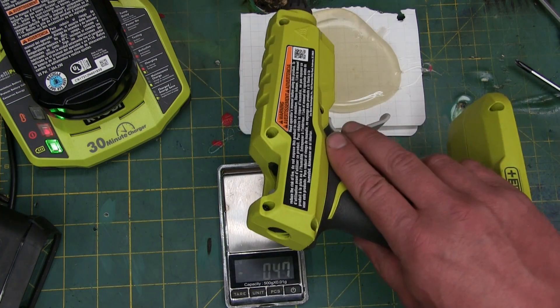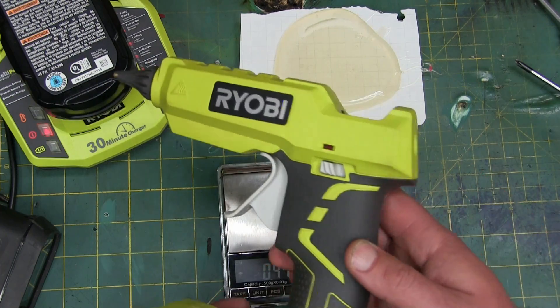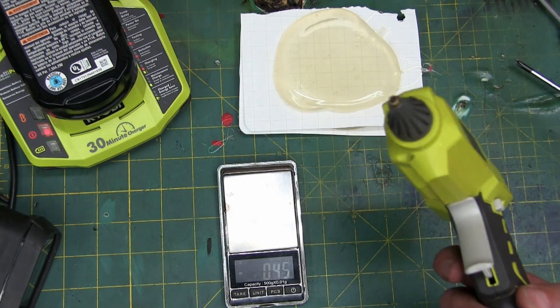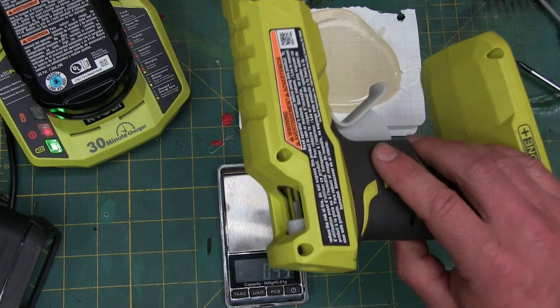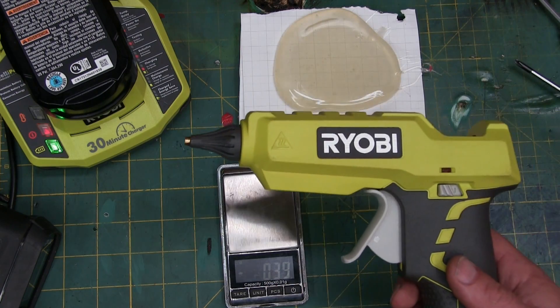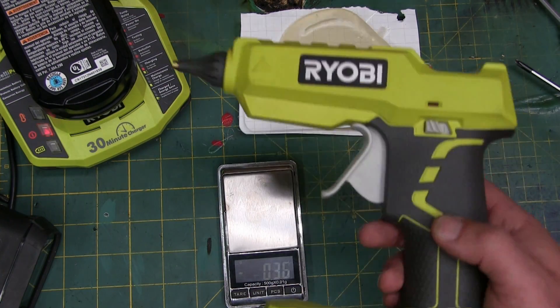Incredible — I never would have guessed that this would actually be a usable, useful tool. I don't see anything that's going to break right off the hop. Nothing so chintzy that it makes us cringe. Cordless glue gun — how useful is that going to be for fabric cobbling and bedazzling things? Thanks for watching.